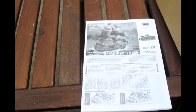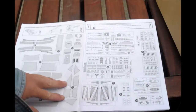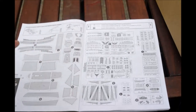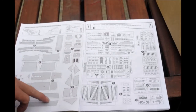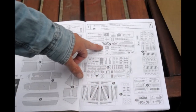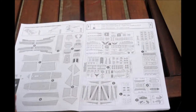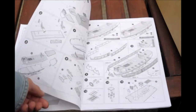Here we have the instruction sheet. I can see all the plastic here that comes with it. It looks like 17 trees of plastic plus the other parts that come with it.